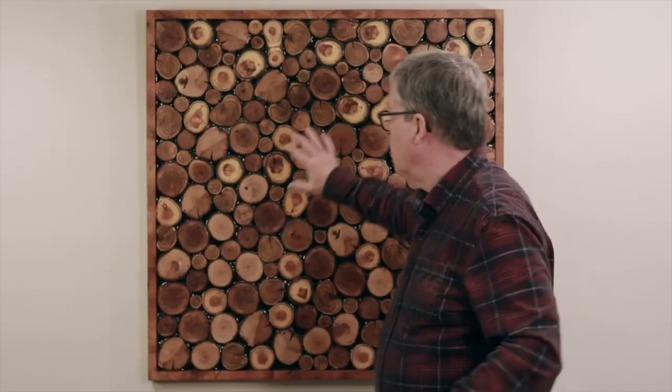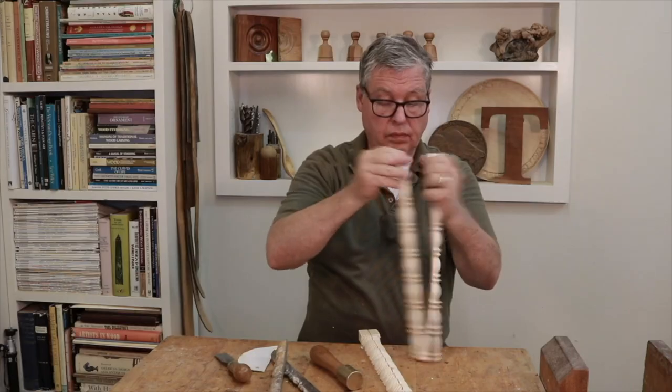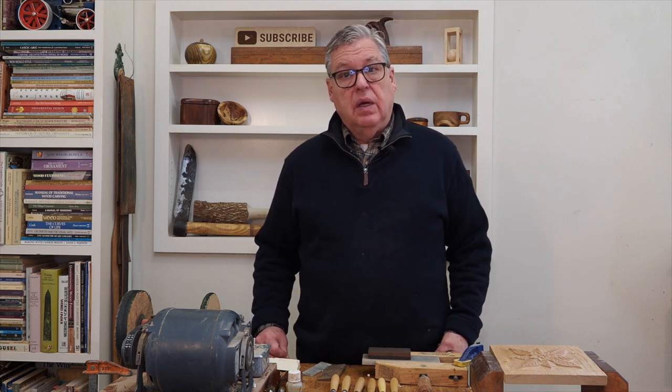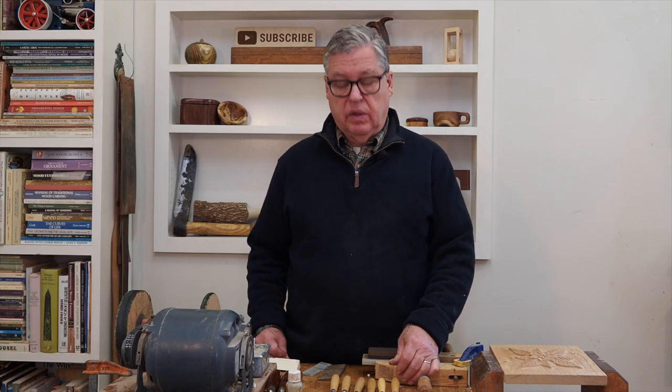Hello, Tim here. Welcome to my channel. You're walking through a big store, say Menards or Home Depot or Lowe's, and like I did the other day, you see a set of carving tools and you think, well, that's not too expensive. Maybe that'd be good for the grandkids or my son or daughter for a birthday present, because they talk about wood carving.